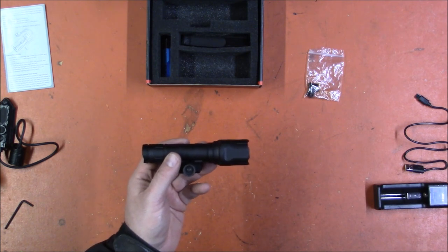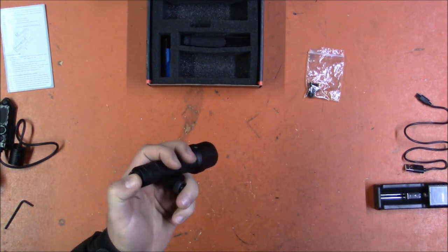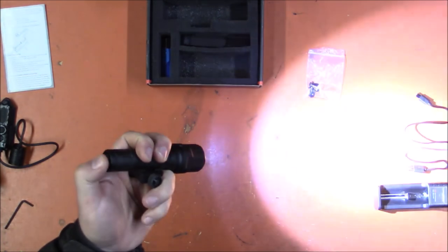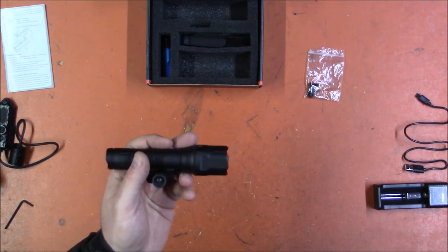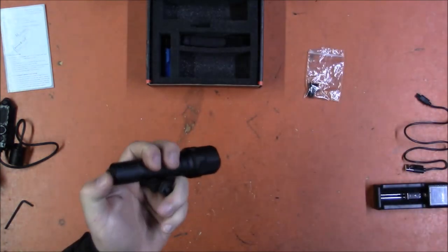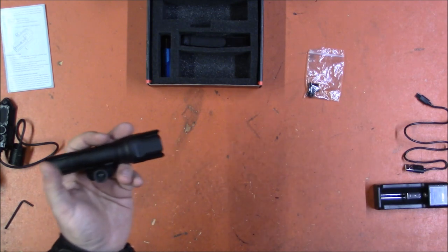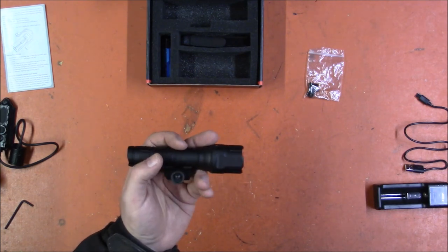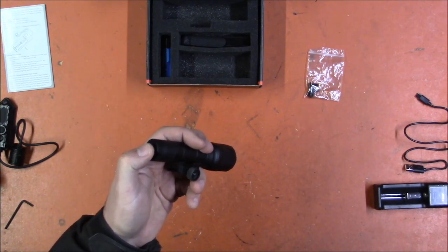I'm going to attempt to show the features — it's been giving me some issues and I'm not sure if I'm using it wrong or if there are flaws. It's got one button on the back: push it and it turns on, push it fully and it locks on, or partially push it for momentary on — let go and it turns off. It's currently in mode two of three, which is always high with no other setting. The problem is it keeps switching back to the default mode and I'm not sure if that's me accidentally switching or a firmware issue.